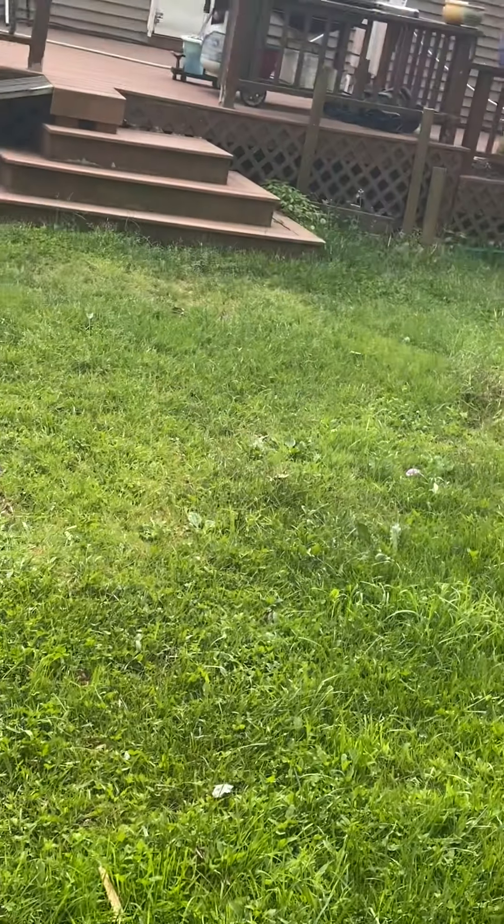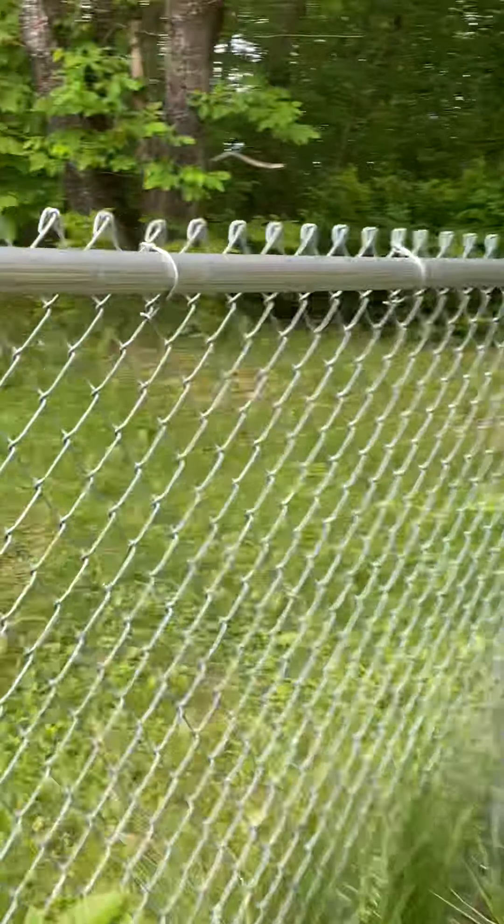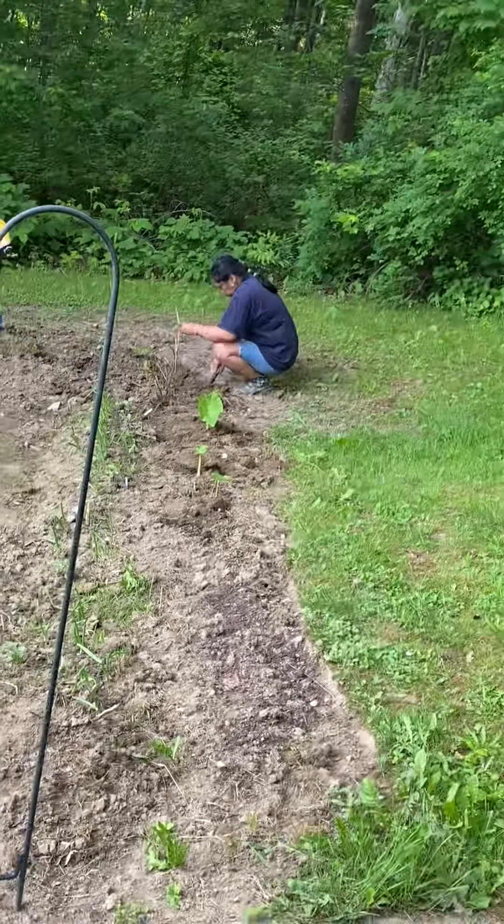That's where the treehouse used to be — all that area, all the way over here. Now it's gone. And I got bruises to show why it's gone.